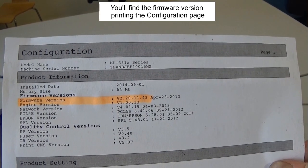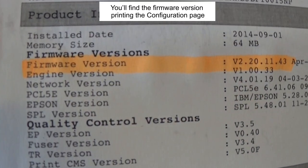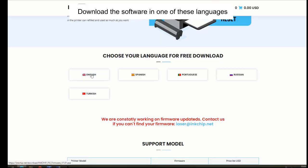You will find the firmware version by printing the configuration page. Then download the software in one of the available languages.